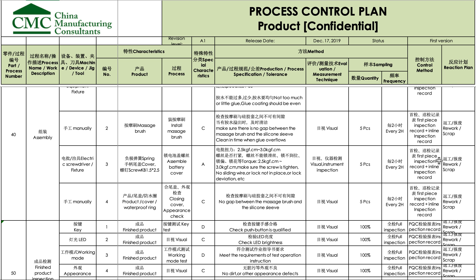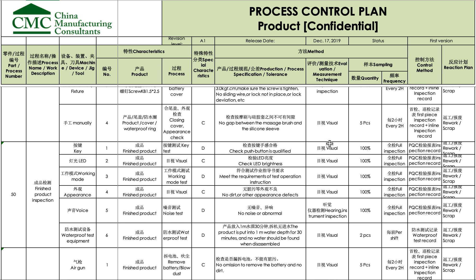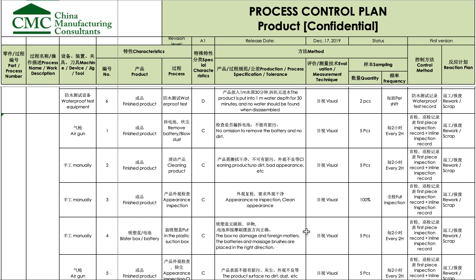This is checked via first piece inspection — meaning that when assembly starts, there is an inspection right away as soon as the first products are made. If there are issues, the equipment settings can be adjusted or the operator's approach can be corrected. There is also inline inspection: five pieces every two hours. At the end of assembly, someone does 100% inspection, checking key attributes of the product.